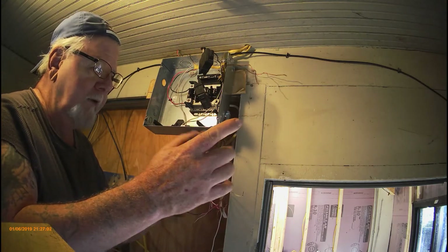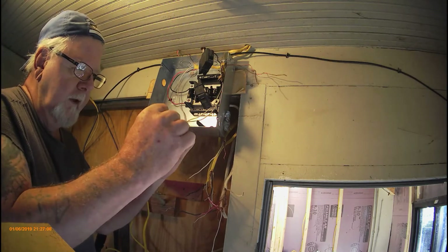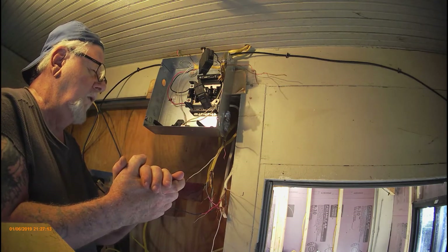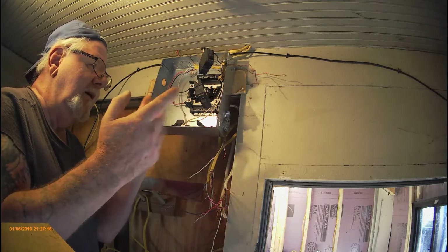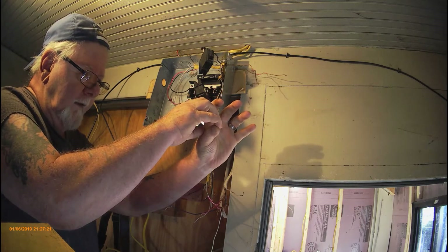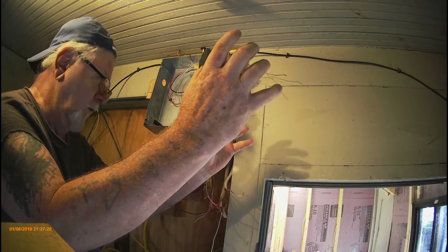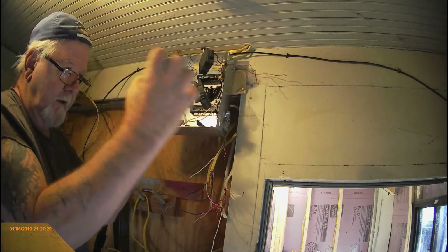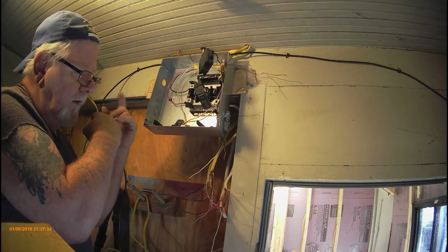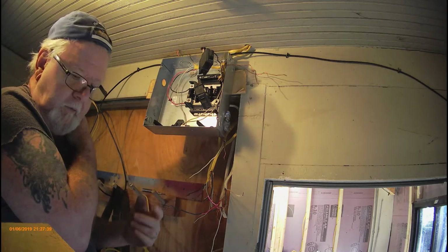Yeah, he only had two leads. He didn't have a ground out here — I brought the ground in, the copper. So he had the two leads and he had them on the — they used to call it something knob. I forget now. Anyway, there was one in the house with an insulator, and that was about a foot away from the other one, which was the black or the white, whatever. And they both came across individually, and then to the knob on this side.